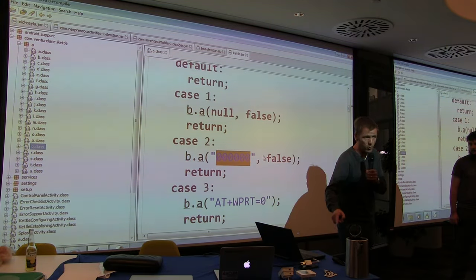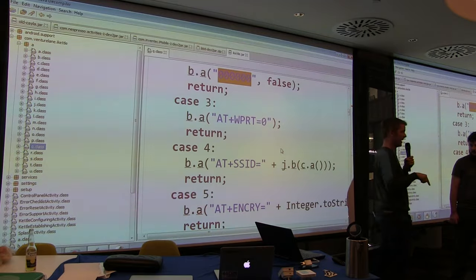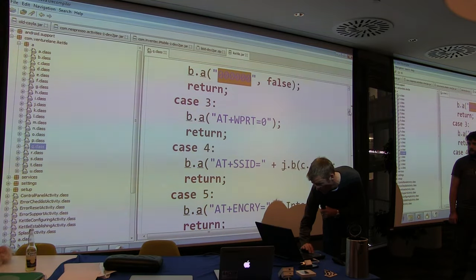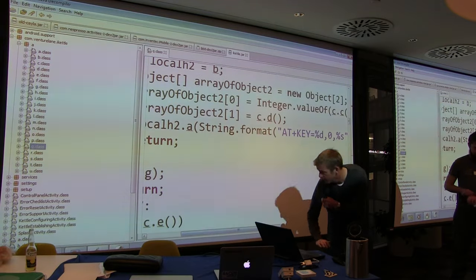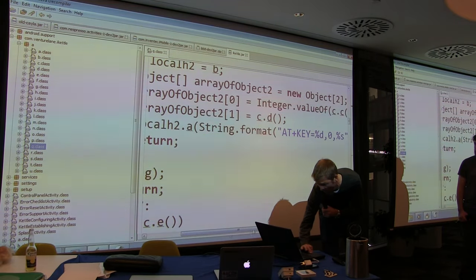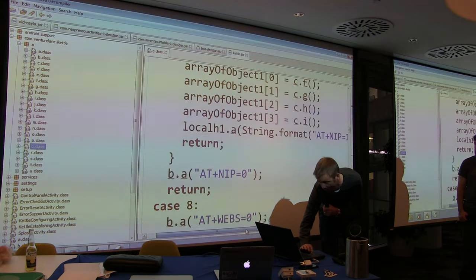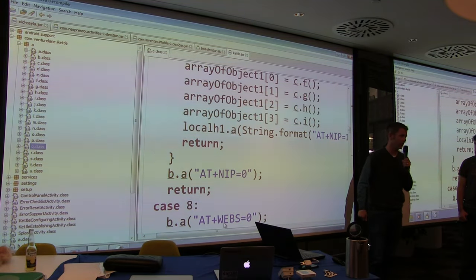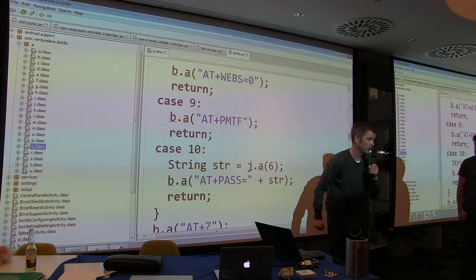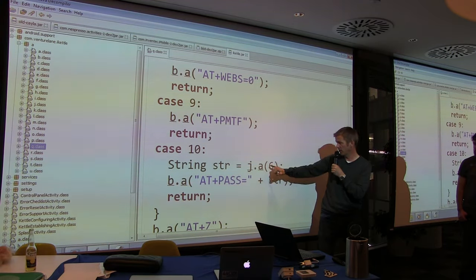You retrieve and set the SSID of your access points to turn it into a wireless client. AT plus SSID, AT plus encryption — that's the encryption type. Then AT plus KEY — it needs your Wi-Fi key in order to become a client on a wireless network. Then AT plus NIP — DHCP or not. AT plus WEBS — it has an embedded web server, here turned off with zero. AT plus PMTF — pass memory to flash — save. Then AT plus PASS takes a random six-digit number and writes it. The Android version never successfully calls that last step.